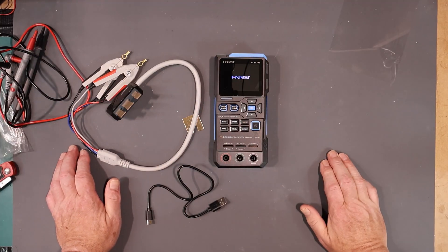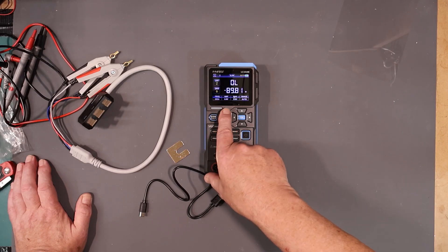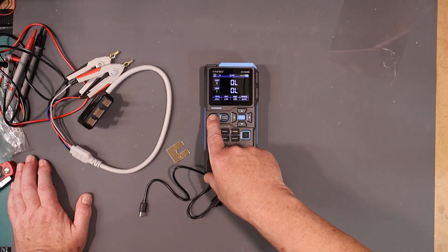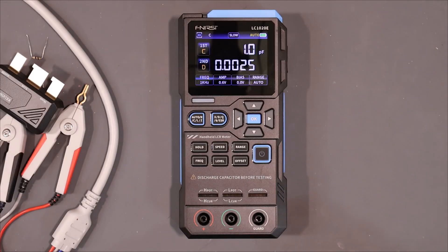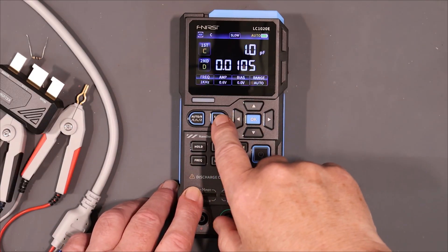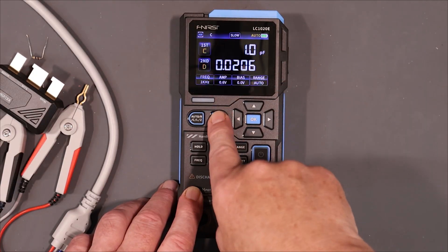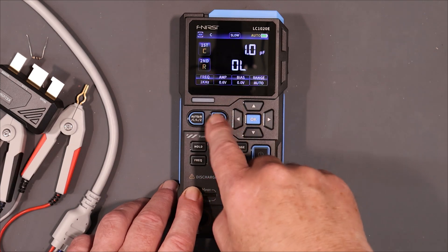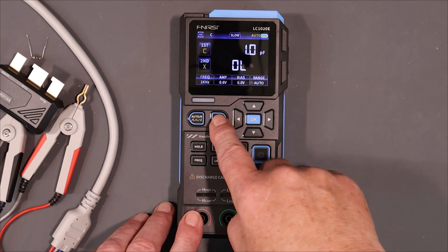Now let's turn this thing on. We have capacitance, inductance, impedance, and resistance — and that's because it's in auto mode. Zooming in for a better look, here we have the secondary parameters: D is dissipation factor, Q is quality factor, phase angle, series resistance, and reactance. Pretty standard.